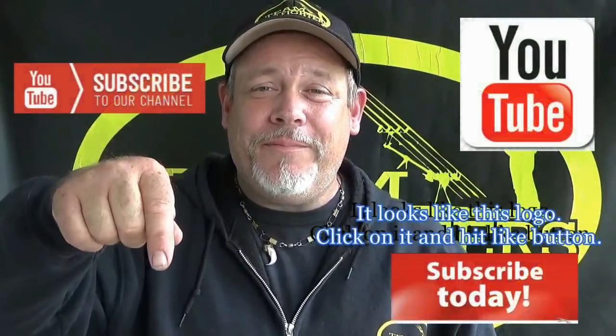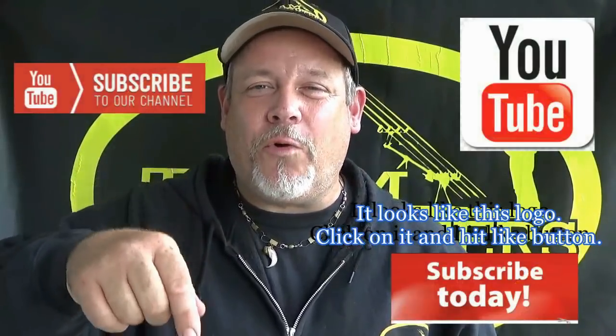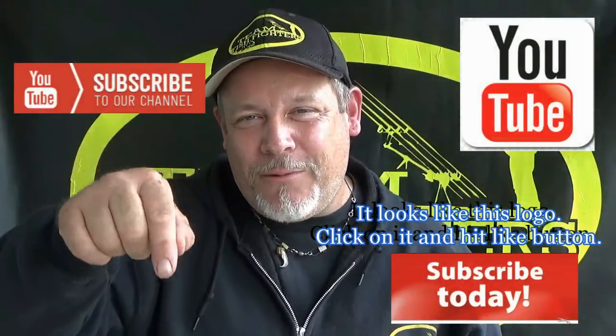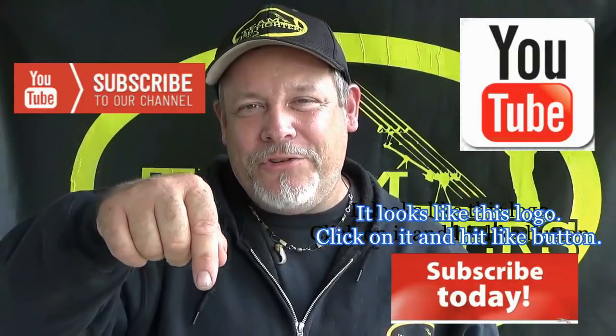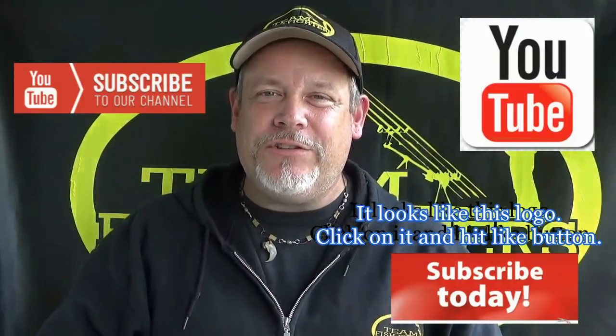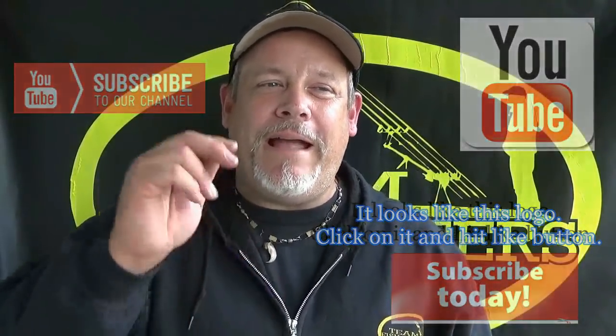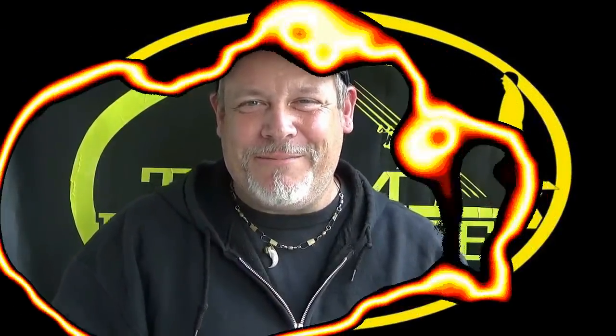See that little button down there on the bottom? Right down there — it says subscribe. Please hit that little red button here on the YouTube channel where it says subscribe. We'll give you lots of great adventures from Team Fish Fighters, and you'll be notified automatically with our great videos. So talk to you guys later. Thanks for watching. Bye.